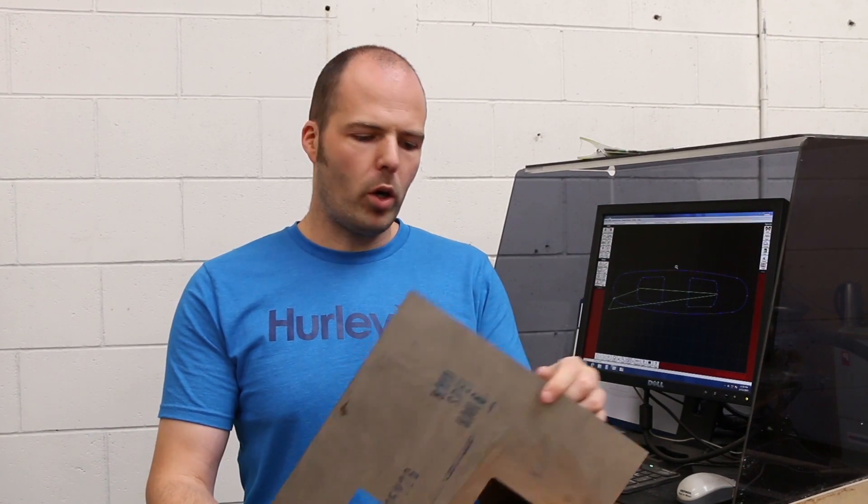Okay, so we've got the drawing done. We're going to use this bit of titanium, around about 1.3mm thick. We'll cut from this and see how that goes.